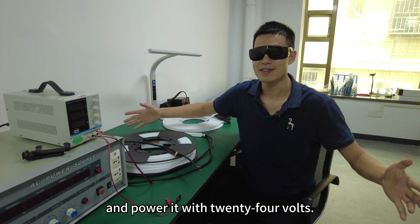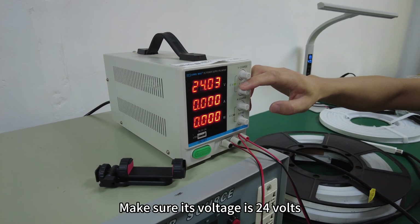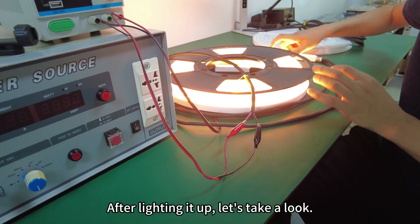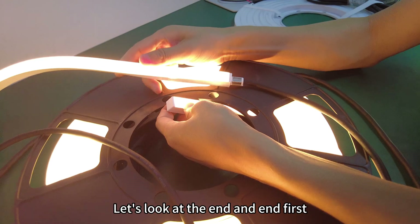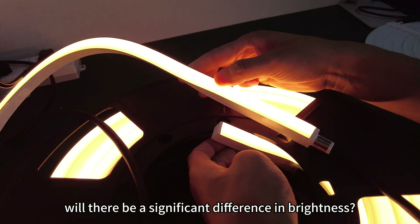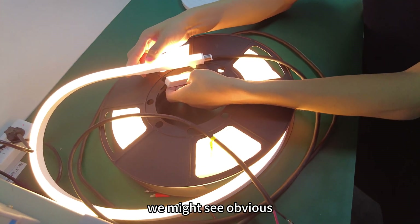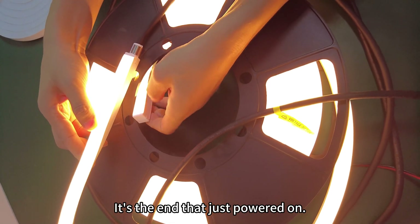Now we are going to power this 10-meter roll of light strip with 24 volts. We turn on 24 volts, connect the red wires to red and black to black. After lighting it up, let's check whether there is a significant brightness change at both ends. Looking at the end at 10 meters — we see no significant difference in brightness. This is what 24 volts brings us: efficient power supply. With 12 volts we might see obvious brightness differences.